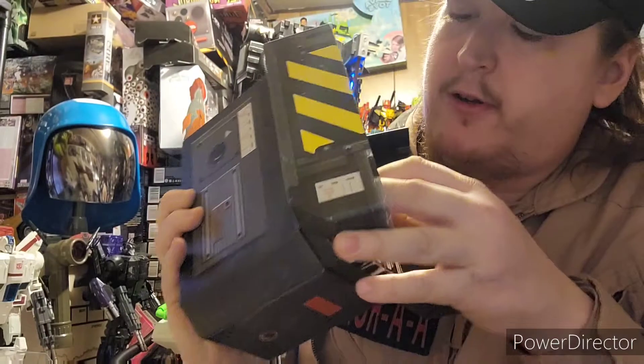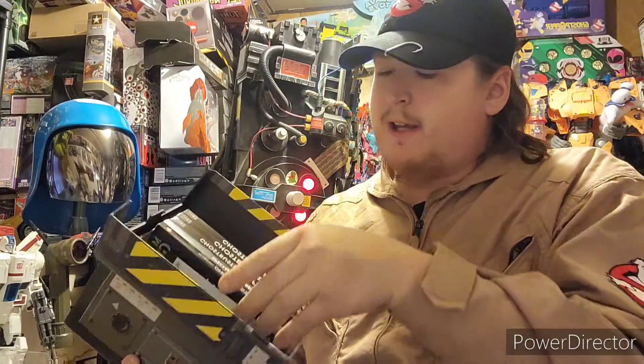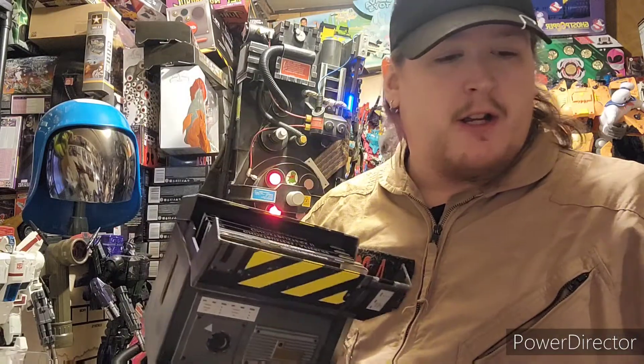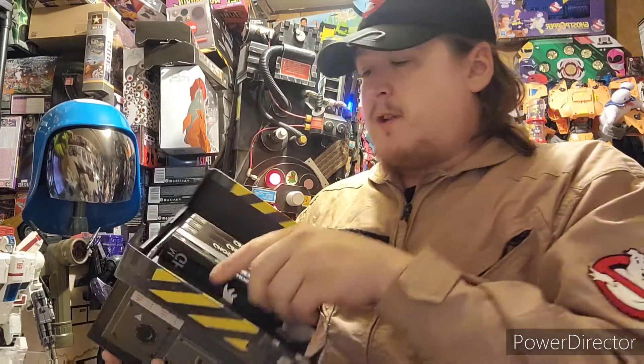It's special features! You get your code in here for your digital movies — all Ghostbusters. There's Answer the Call. You get the 2016 Ghostbusters in this, but it's not part of the main set. Everyone bashes the 2016 Ghostbusters — was it an okay movie? No, but hey.